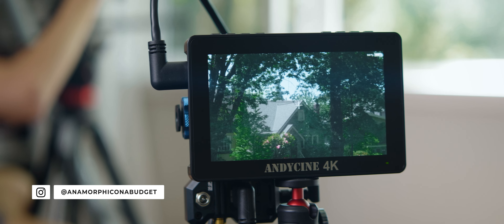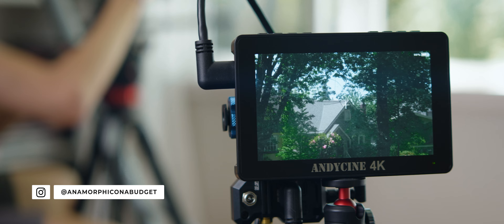I don't know why I clap — it doesn't need sync anymore. Hello friends, Judith for Headlings here to talk about the super tight budget Andy Cine A6 Pro monitor. Exclusively for anamorphic shooting, the A6 Pro leaves a lot to be desired.